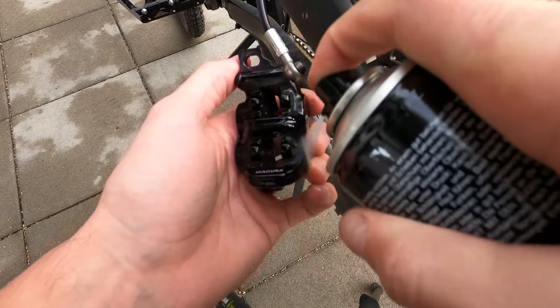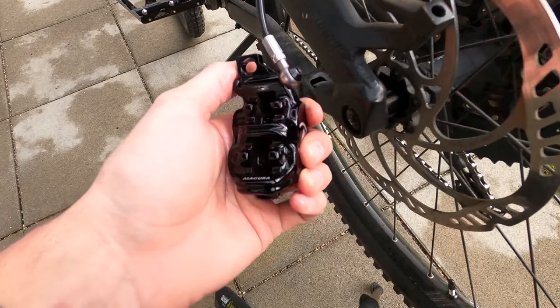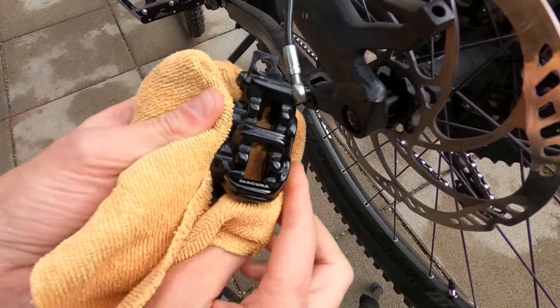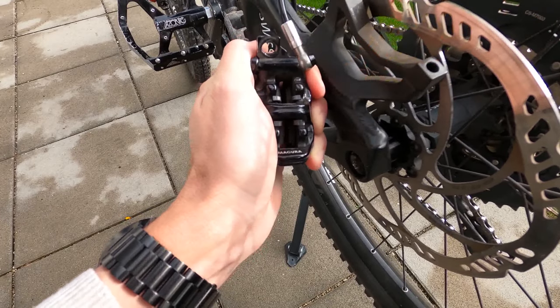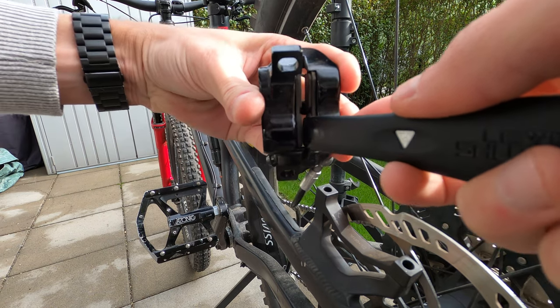Unfortunately, as you can see in the video, I cleaned the brake after I already removed the braking pads. Now that the brake is cleaned, at least for the Magura brake, you need to push the pistons back in order to remove the braking pads, and I use a tire lever for this.